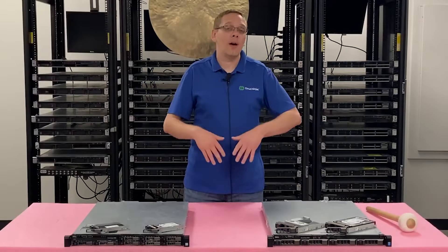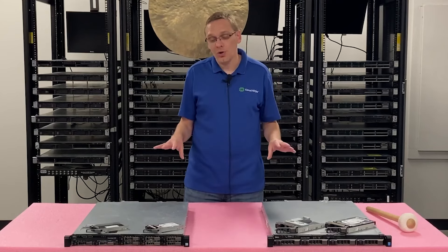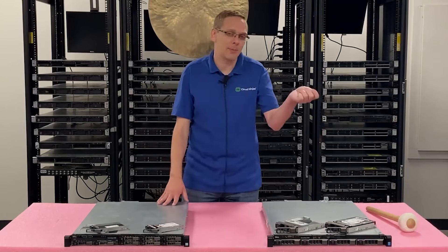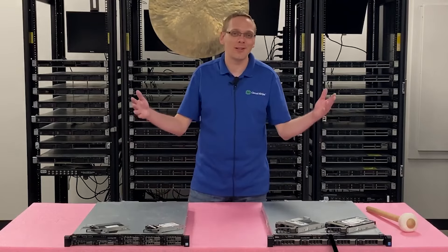Now that we know a little bit more about the drives — the speeds, the sizes, the different types — we're going to show you how to physically install them, which is going to be super easy because they're hot swap. They just pop in and out, but we'll show you that nonetheless. And then we're going to show you the testing tools we talked about. Let's hop in.